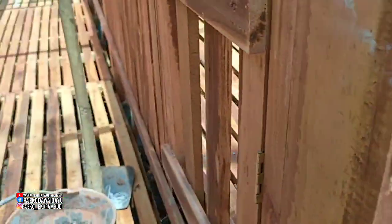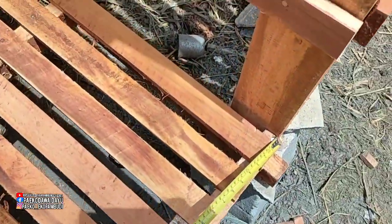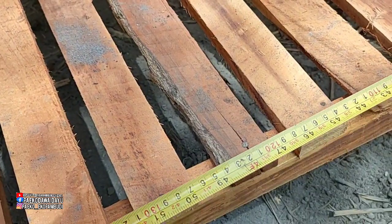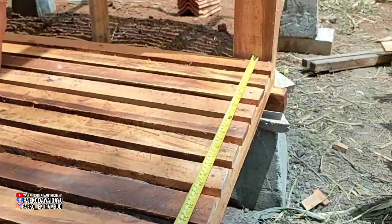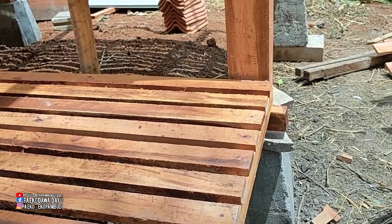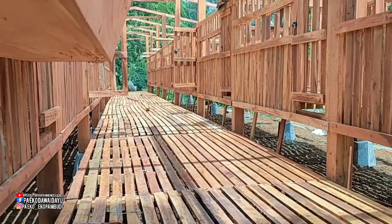Yang sebelah sini juga 150 cm atau 1,5 meter, untuk jalan tengah. Ini juga 150 cm. Jadi tiang sampai tiang 150 x 3, ini 4 meter setengah. Sudah jadi seperti ini.